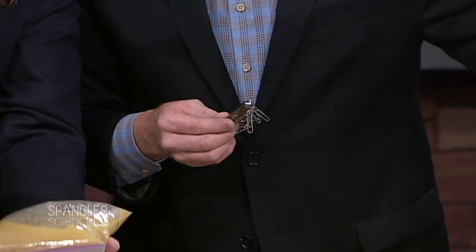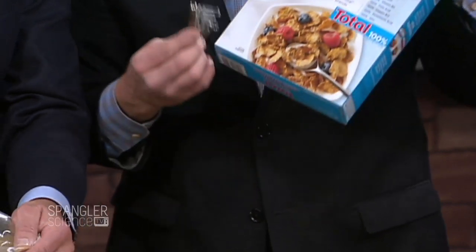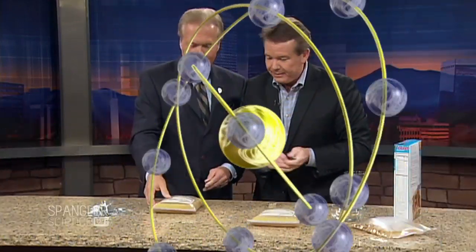I thought they slipped it to the cow in a piece of corn or something. So if you didn't know that you're eating iron in Total cereal — you are, and I think it's a fun thing for a kid to be able to explore. There is physical evidence of that.